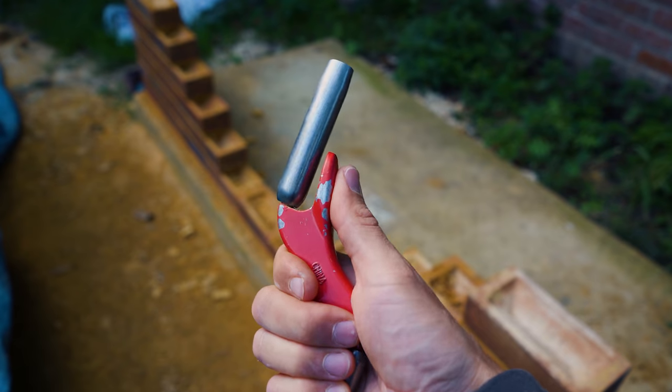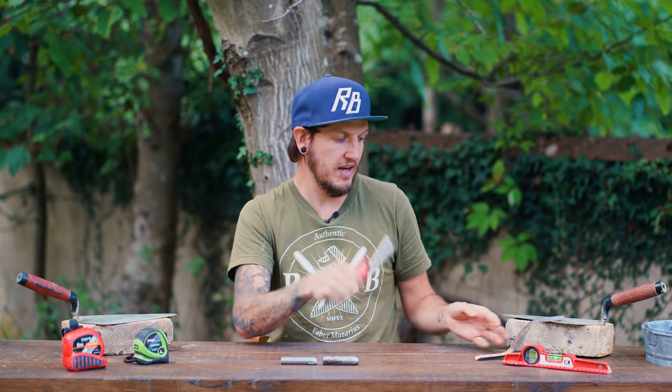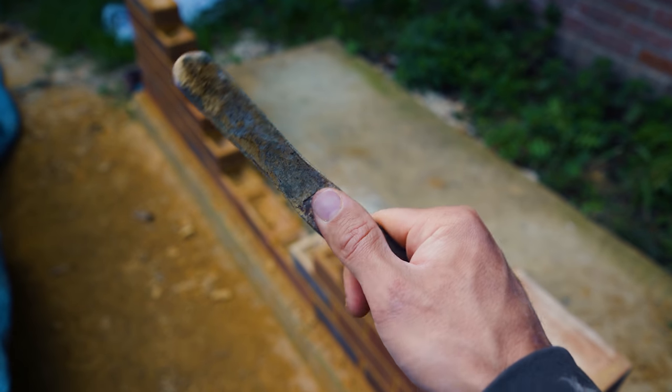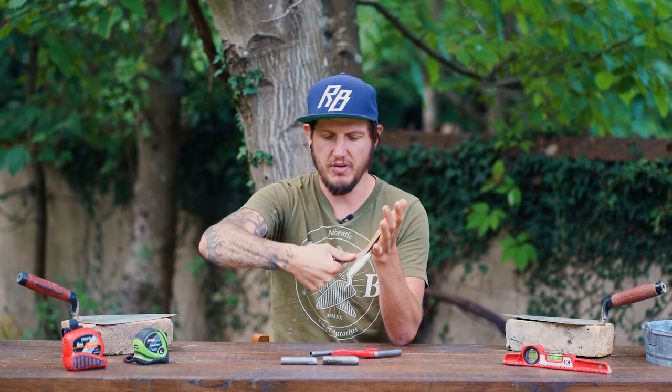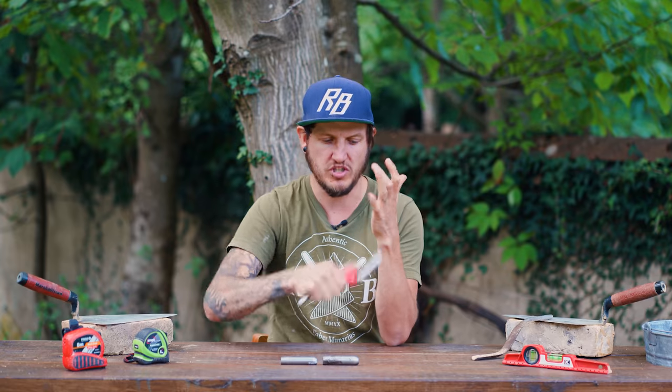I do like the fact that they have incorporated a thumb stop at the top here. I actually find that a nicer feeling because with my other jointer, the thumb is a lot lower down — it feels like the centre of gravity is lower. With this, I like that the thumb stop is higher. You can get more pressure if, for example, you've left your jointing a little bit too late and the mortar's gone off a bit too much — you can press harder to get that joint nice and smooth.